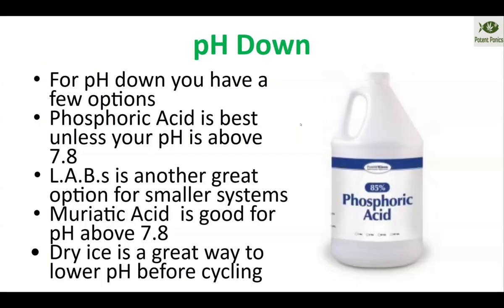For pH down: it's best to use muriatic acid if you have any pH above 7.8. If you're below about 7.6 to 7.8, I would switch to phosphoric acid. Then if it's within 7.0 to 7.4, you can use something like lactobacillus. Muriatic acid is the strongest and you can use it for everything, but it's not really the best thing to use in your system if you can avoid it. Phosphoric acid, if overused, will build up enough phosphorus to start buffering your pH, which can be a problem long-term — especially if you're starting off at a very high pH like 8.4 or 8.6.